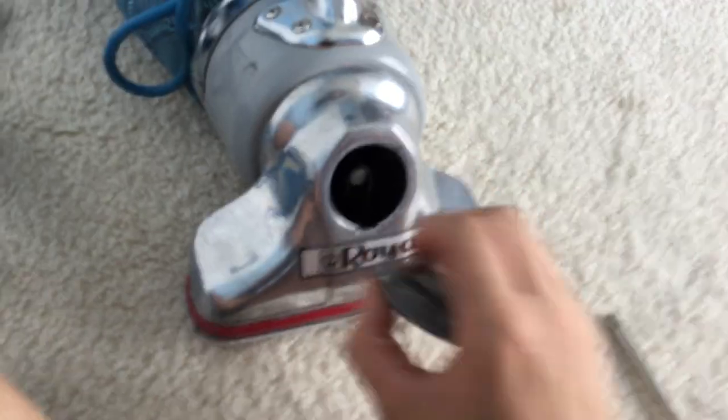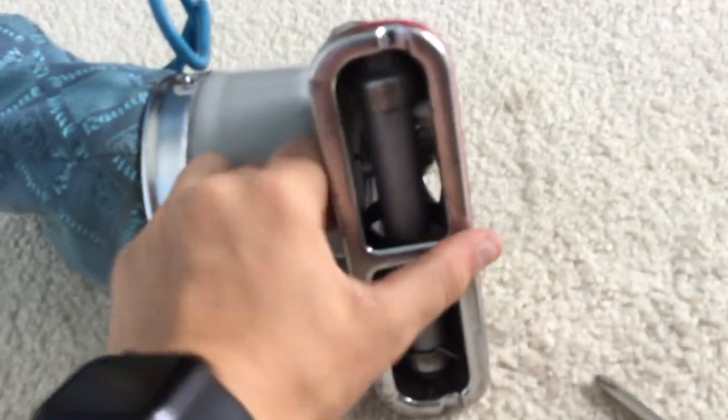First you take off your belt cover, then you take off your belt by hand off the spindle, then you pop off this cover, then you pop off the brush roll — it's just kind of stuck.